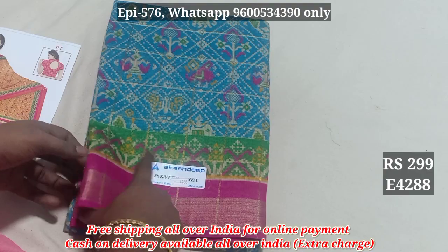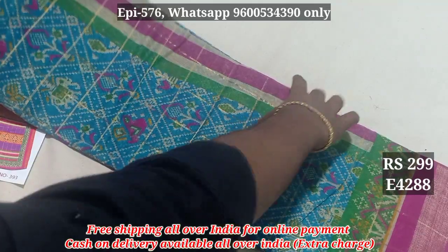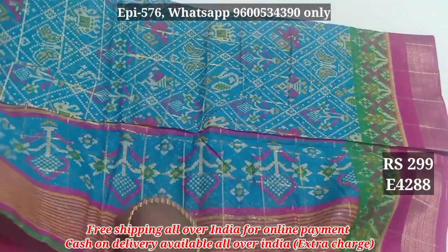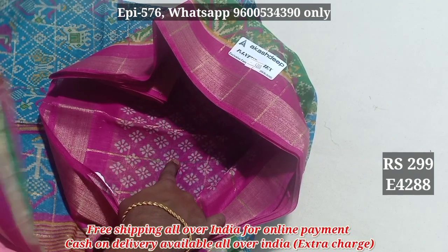You can use the contrast color. You can use the horizontal and vertical lines. You can use the jerry lines. This is the blue. You can use the contrast color. You can use the blouse. You can use the contrast color.